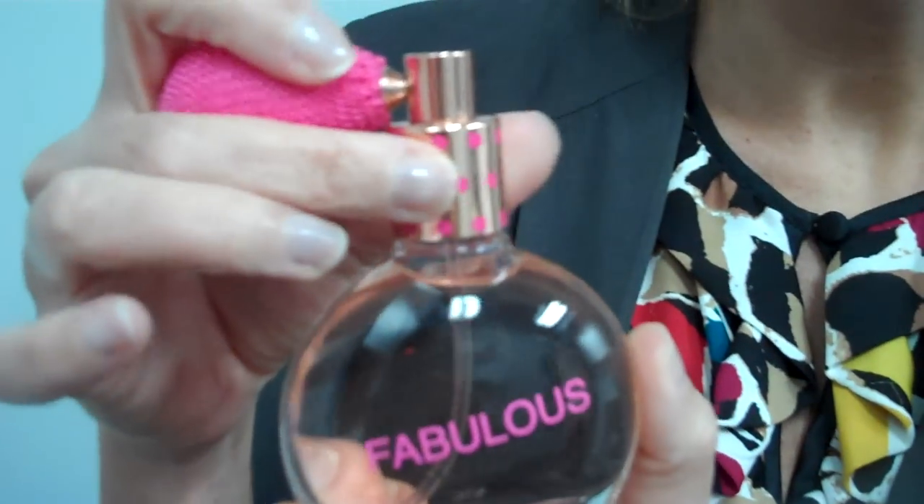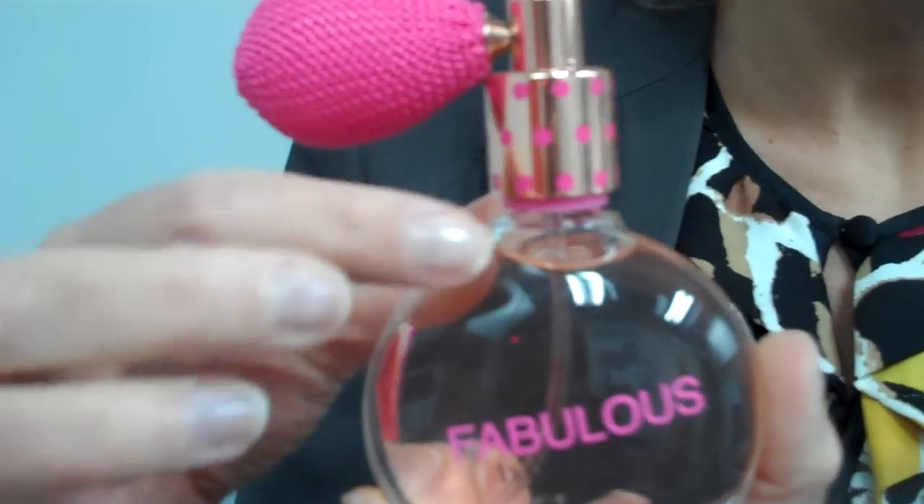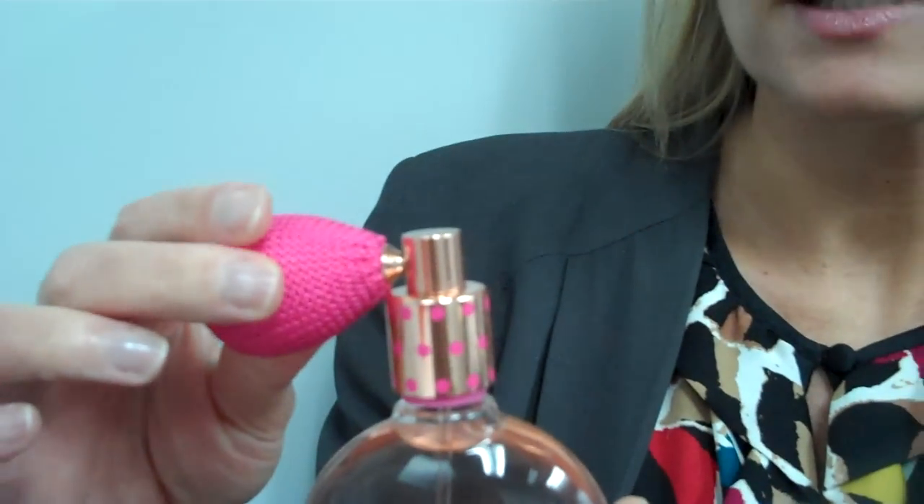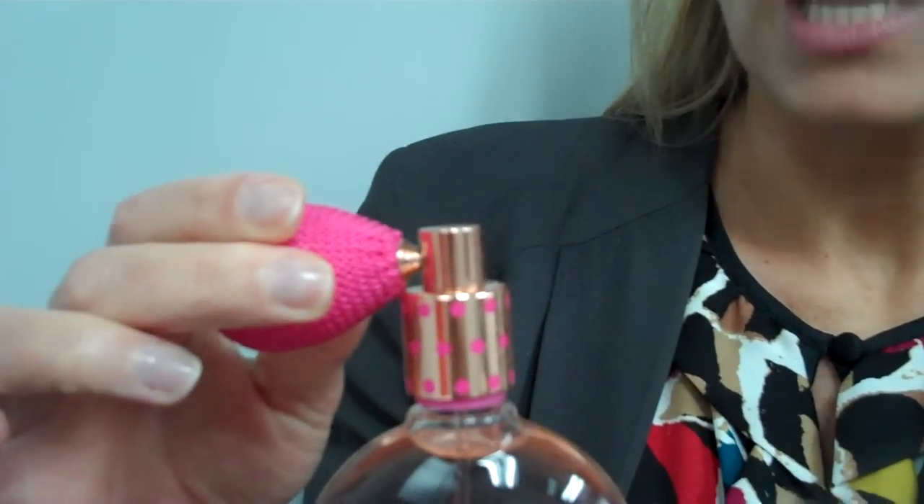So in order to turn it on, you simply turn it to your left, and you'll know that it's on by the pink line at the bottom of the neck. You simply spray your atomizer, and when you're finished,